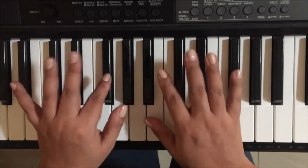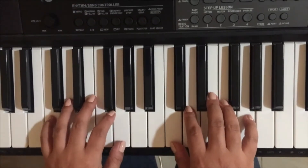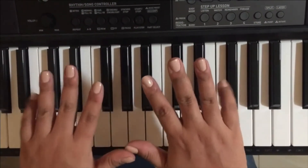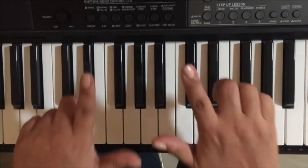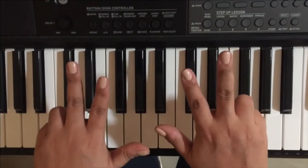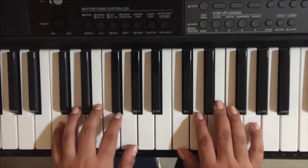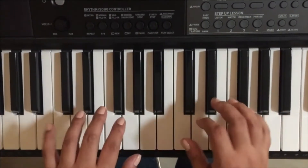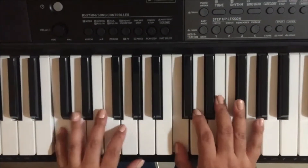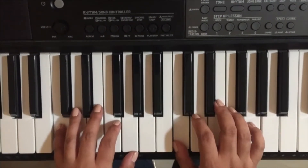Hi guys, I'm going to show you right here on my keyboard. Let's make a little fast review: 1, 2, 3, 4, and 5. Thumb is 1, index or pointer is 2, middle is 3, ring is 4, pinky is 5. I'm going to start to play with my fingers 1 and 5. I'm going to press the C key, right here.